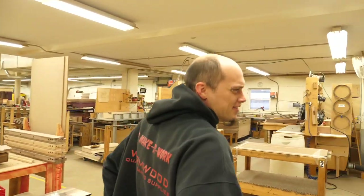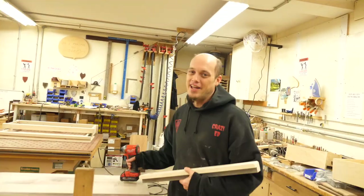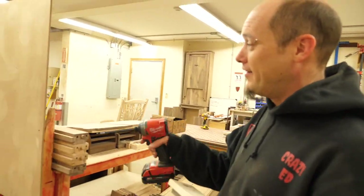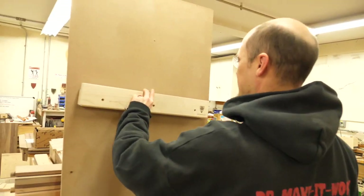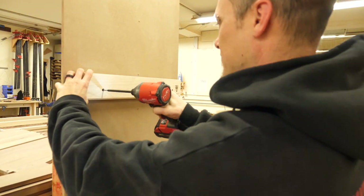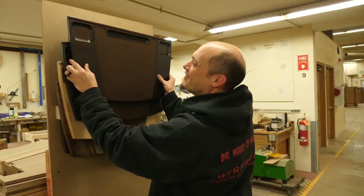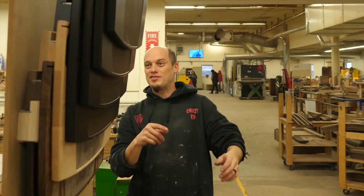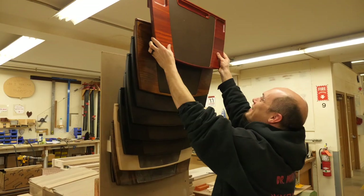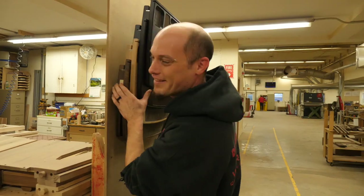Let's see how many things we can hang off one of my cleats. We're not going to be using a studded wall, but we've got three quarters of an inch of MDF, so we'll see what that holds. How many is it? One, two, three, four, five, six. Seven before the screw pulled out of the MDF.